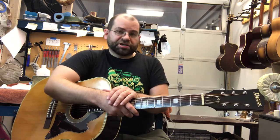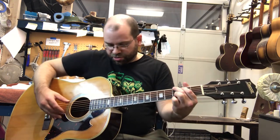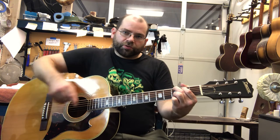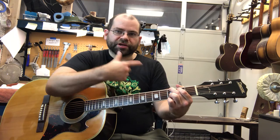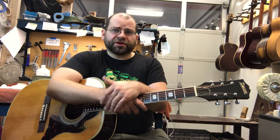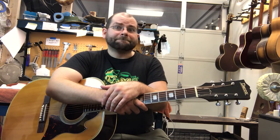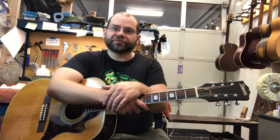Something else I did — just for the hell of it, because I had this guitar sitting around for a while — I went ahead and did a stainless steel fret job on this guitar. These frets are much, much harder than the nickel silver that you usually find on guitars. So the fret wear you'd normally experience — the pitting in areas you normally play in — is not going to be something you run into on this guitar for many decades. This fret job is probably going to last the life of the guitar.